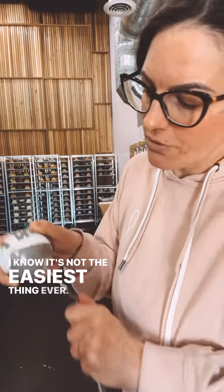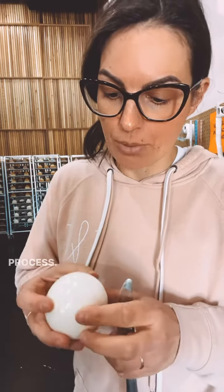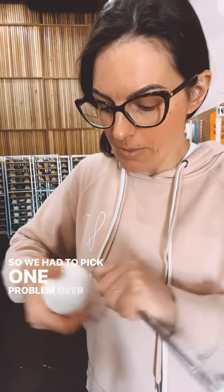I know it's not the easiest thing ever. The reason that we need it so tight is to protect the bath bomb from humidity as well as from damage during the shipping process. That's why these are on so solid, because otherwise it will alter the shape of the bath bomb. So we had to pick one problem over another.